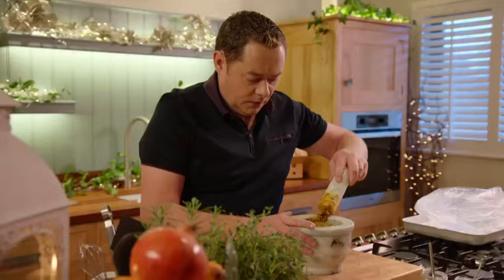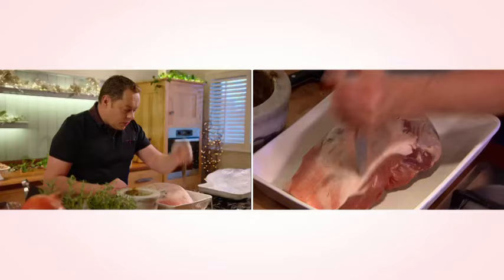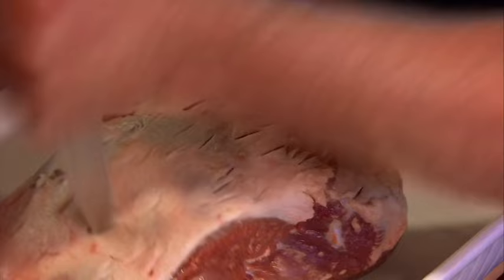I want to leave a little bit of texture from the garlic — I don't want it too fine. This is a leg of lamb; it's quality assured. We're going to pierce it using the point of the knife to make incisions. The reason I'm doing this is because I want the marinade to get in there. If you can marinate this overnight, it'll be so full of flavour.